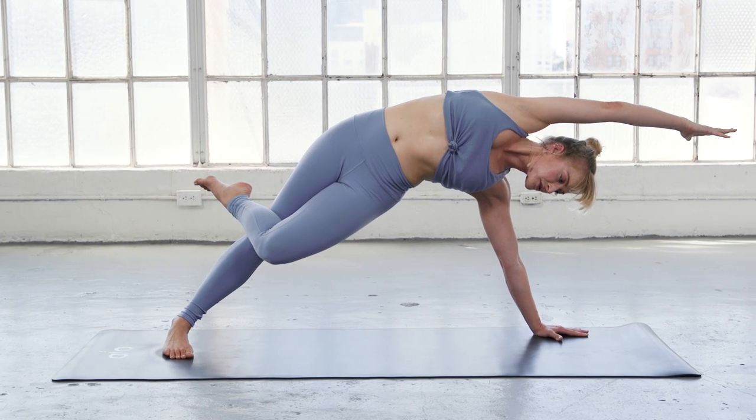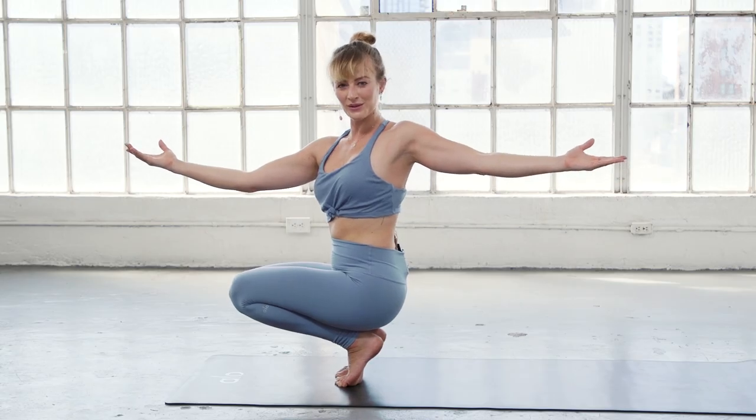Get as long as you can, big stretch. Watch that your hips don't twist with you — keep those knees pointed forward.